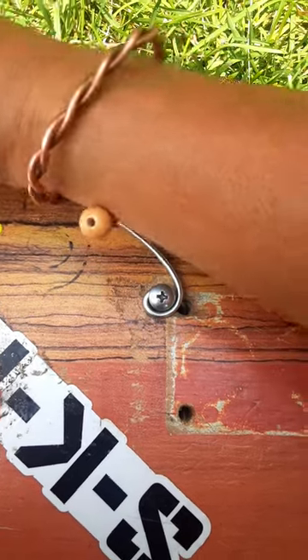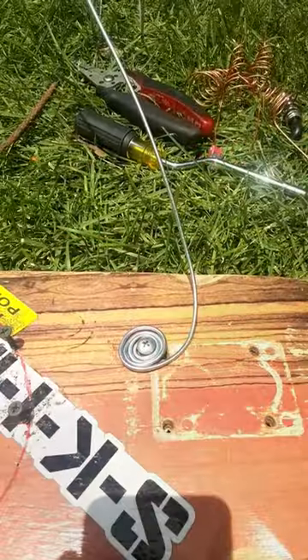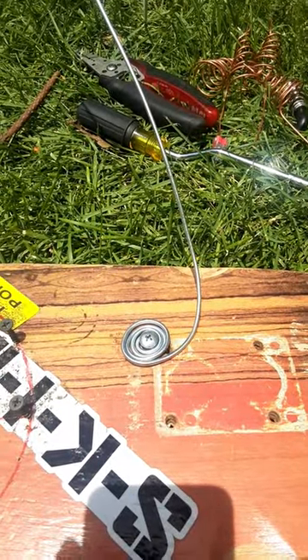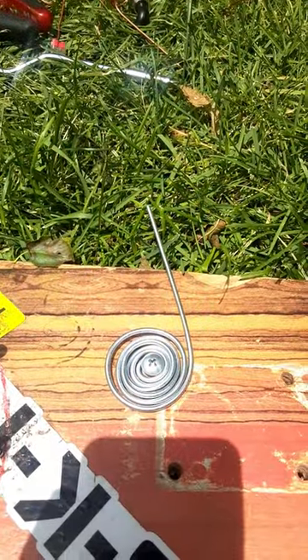Using leverage for my bends as I wrap a few wraps around the screw, keeping it flat against the board. Using leverage with the wire. We have something looking like this at the end.